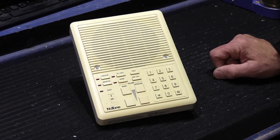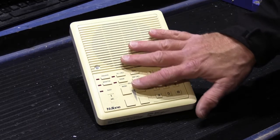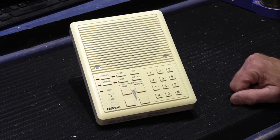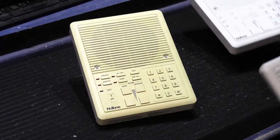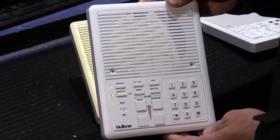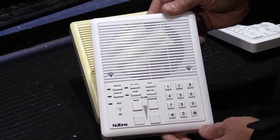I thought I would do a quick video about this to show you what happens to these. This is more severely yellow than is typical, but I do see a fair number like this. I wanted to show you what the outcome of the re-whitening will be like. As I've done in other re-whitening videos, we have a couple of samples here. This is our control grill — a brand new old stock white 515.